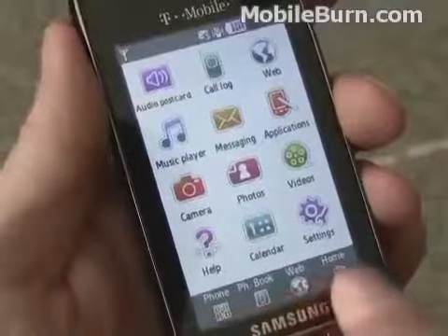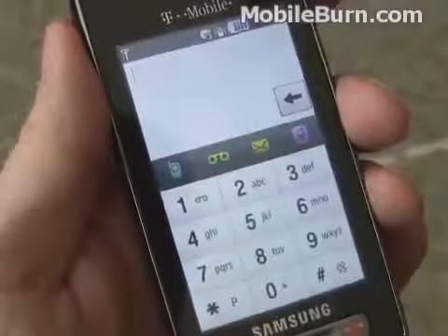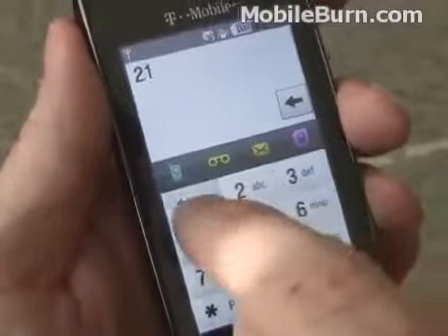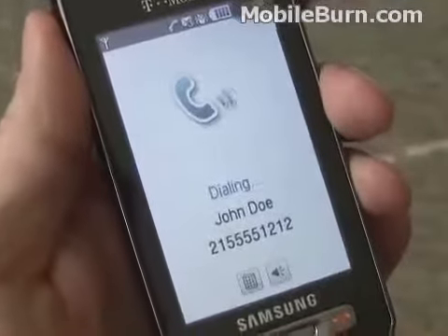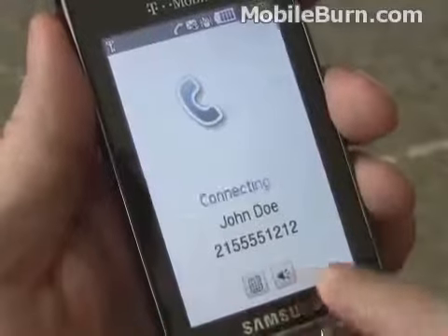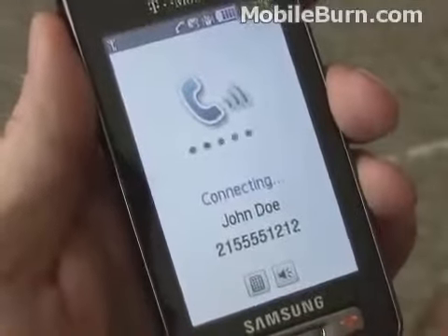Down at the bottom we have dedicated buttons for bringing up the phone and for the dialer. The haptic feedback — the vibrations — make it easier to use and it dials pretty well.